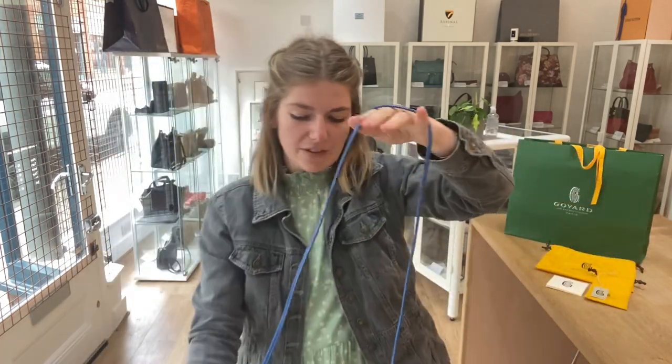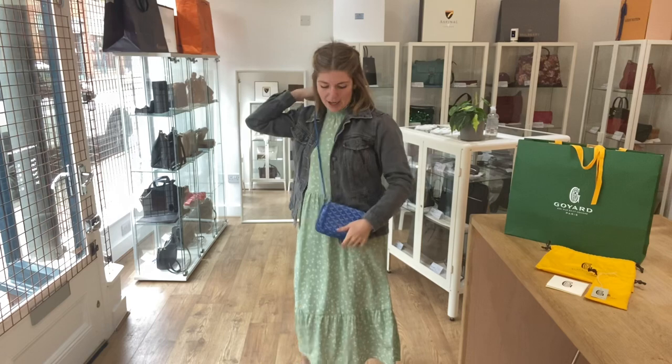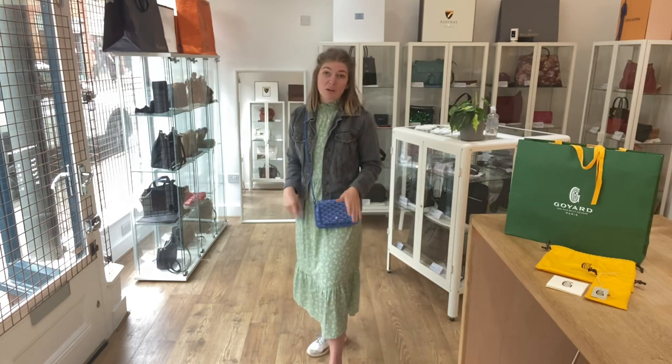I'll come back and show you the sizes of it. So you can have it as a crossbody, or you can take the strap off and just use it as a wallet or as a little clutch.